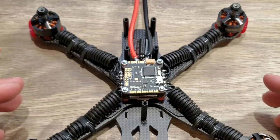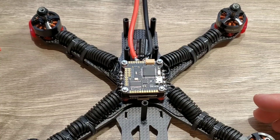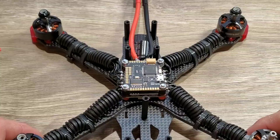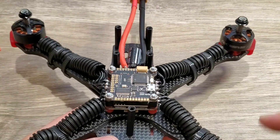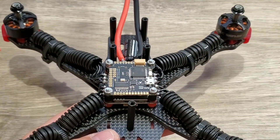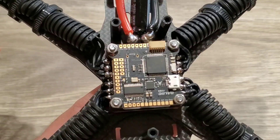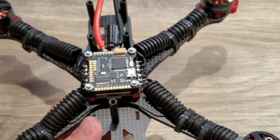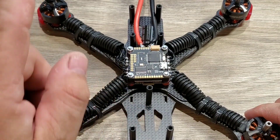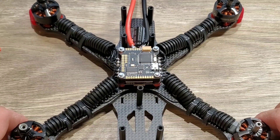I love where the technology is going — it's making it easier and faster to build and to repair. Repairing this flight controller is going to be fairly simple: you'd just desolder your video components and camera, then literally pull the board up and pop in another one. Now all we have to do is install our camera, our VTX, and our receiver, and this build is going to be ready for a test flight.